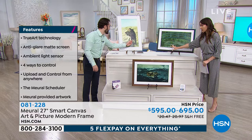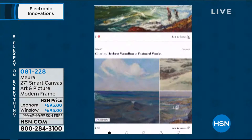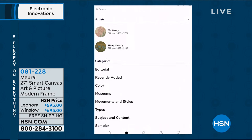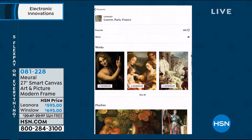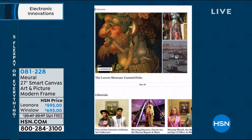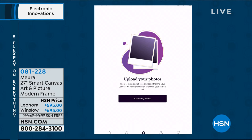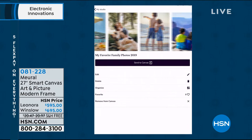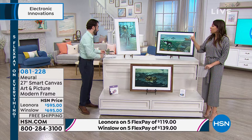We can also control it from the app. We can go through different collections and artwork, search by different artists, or look at museums. Want art from the Louvre? We can look at the different works right now sitting in the Louvre in Paris — available instantly. This is also where you can upload your own art and photography, like wedding photos. You can organize family photos, stored on the cloud or on the frame, and control it from the website or through Alexa.